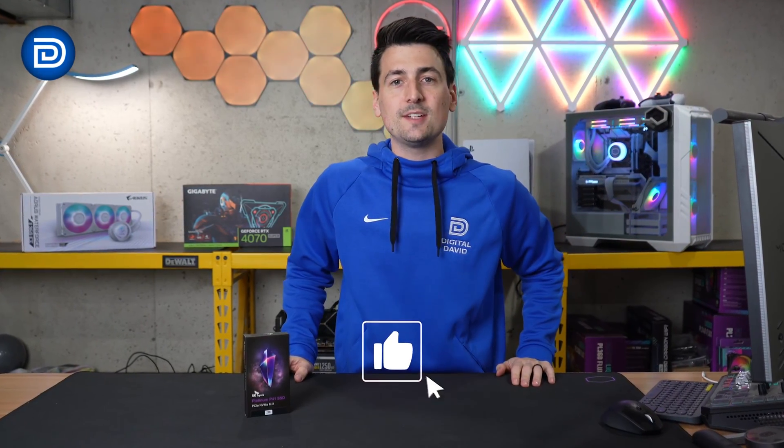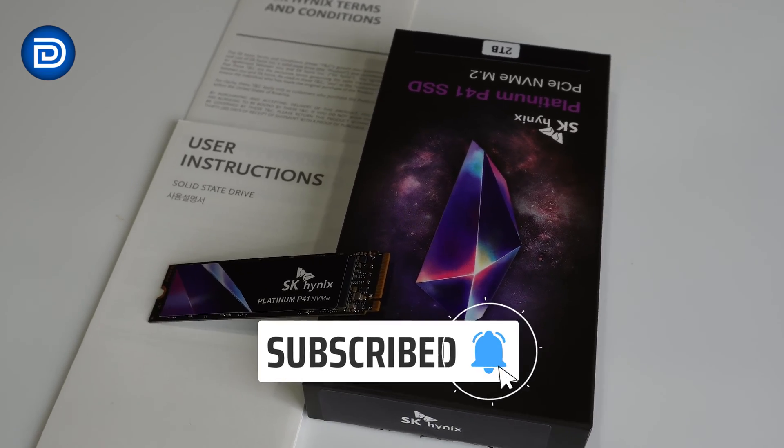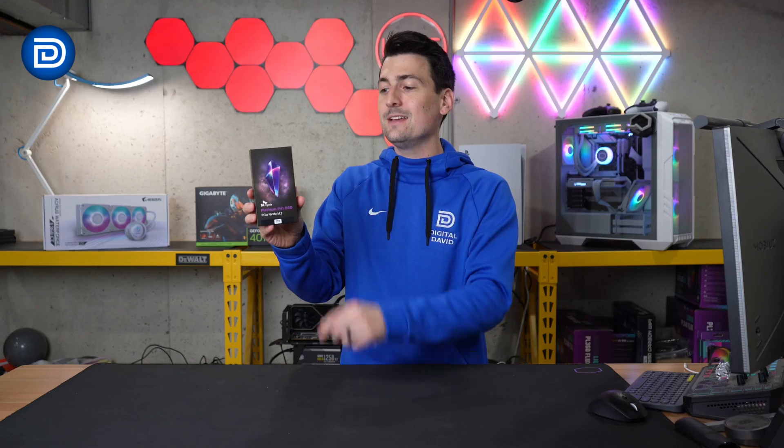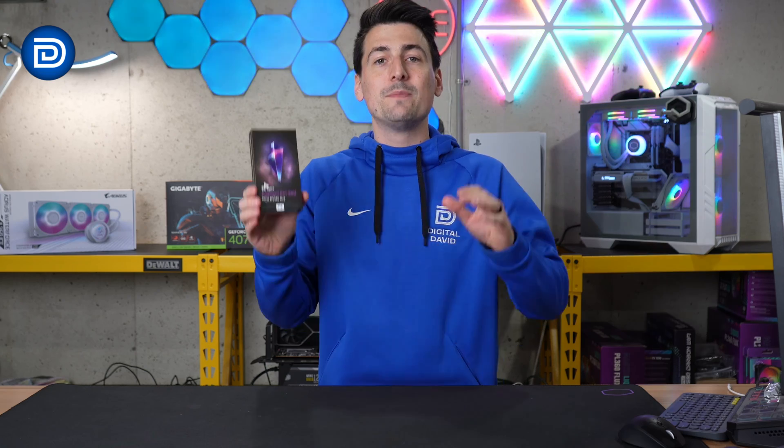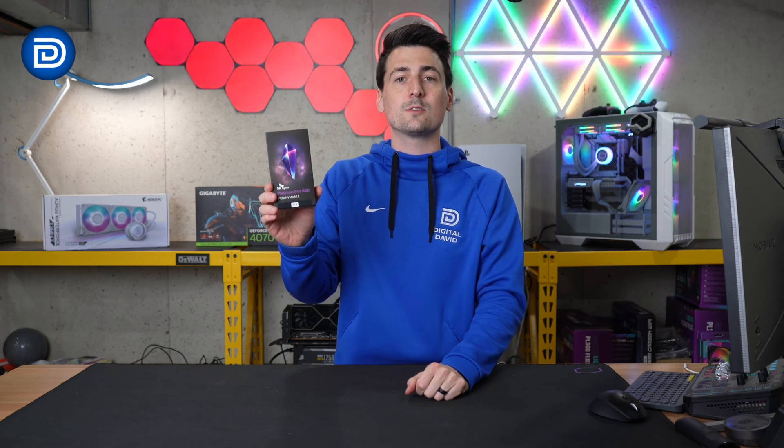Hey everyone, Digital David here. Today in this video, I'm going to be checking out the SK Hynix Platinum P41 SSD. They did send me the sample, but any opinion expressed in this video is strictly my own. That being said, if you're interested in this product or want to find out more about it, the link to it will be in the video description.